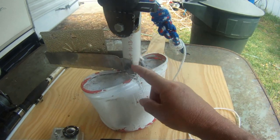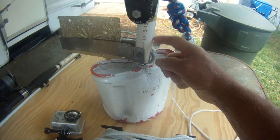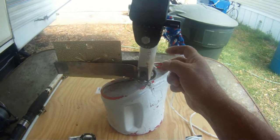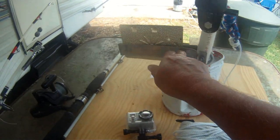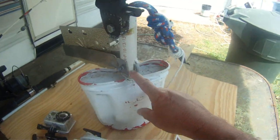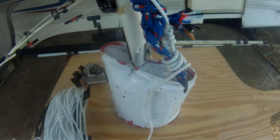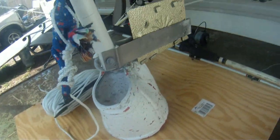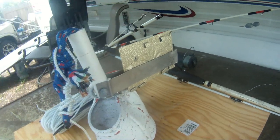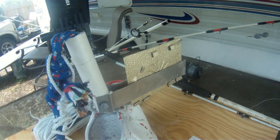Bolted through. This is an inch and a quarter or one inch piece of PVC, Schedule 40. We found a piece of metal and drilled all the way through it — it goes through to both sides there. Then we added a little piece of metal here for a fin. That keeps it turned down current.